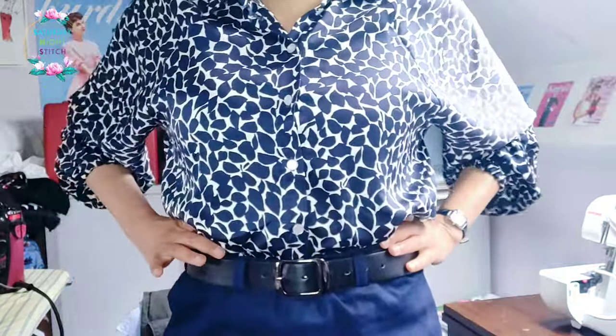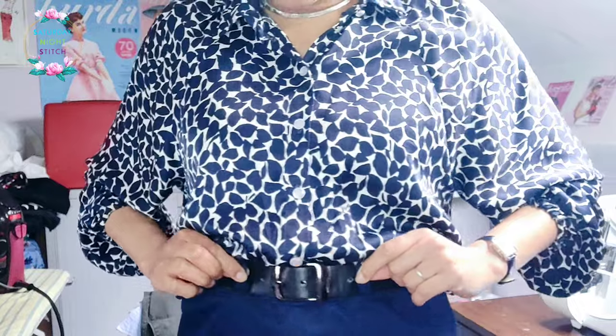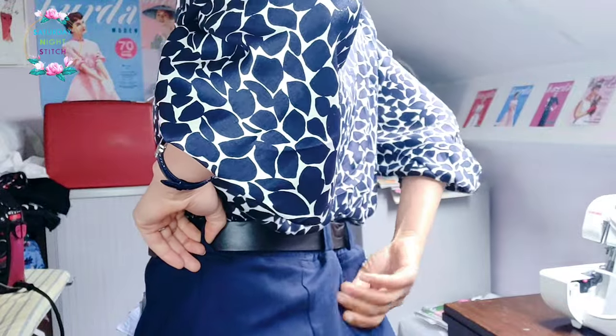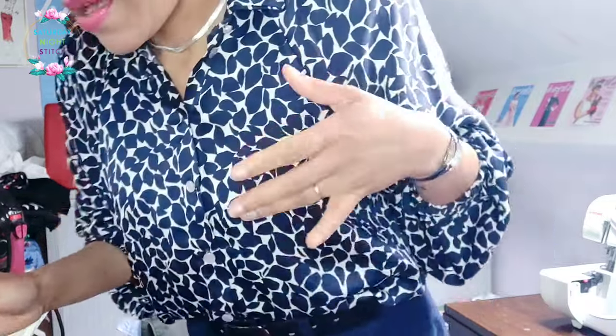Removing the pockets was quite easy — I just sewed them up and cut them off. Then I added belt loops because I wanted the skirt to sit high on the narrowest part of my waist. I added six belt loops: two at the front, two at the back, and two at the side seams. You can see there's some excess fabric with dots that give a little extra shaping, but it works a lot better now that I've added the belt loops. I can pull it up as high as I want, and with the pockets removed it looks really well.